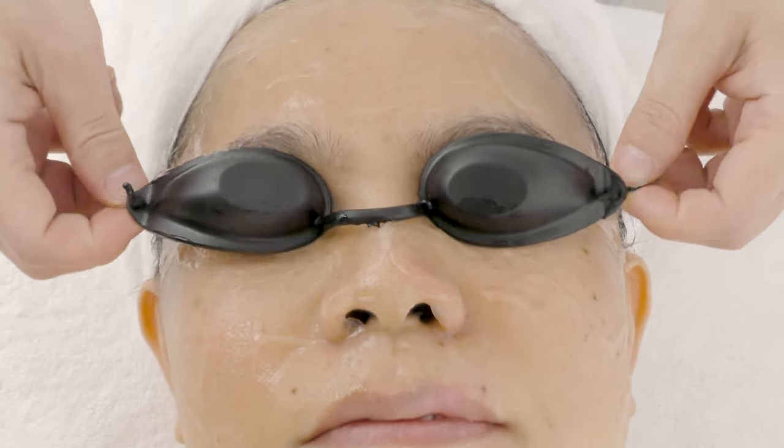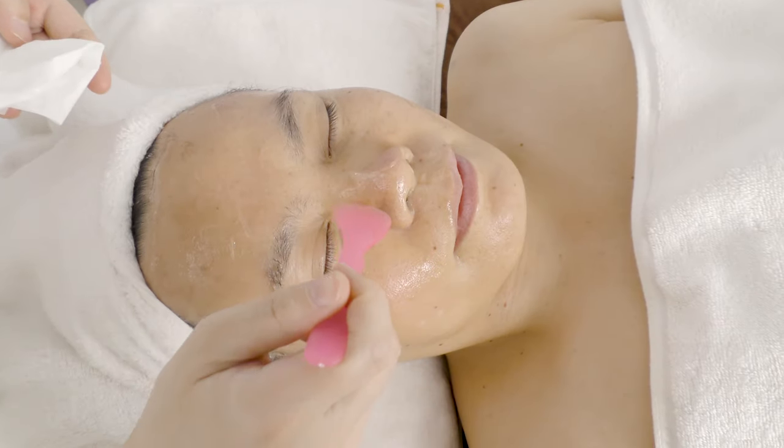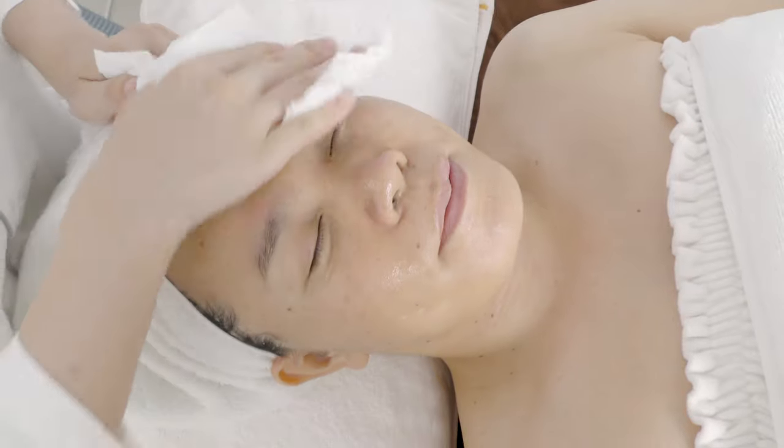Do the same on the other side. Take off the protective eyewear. Scrape off the remaining gel. Clean the treated area.